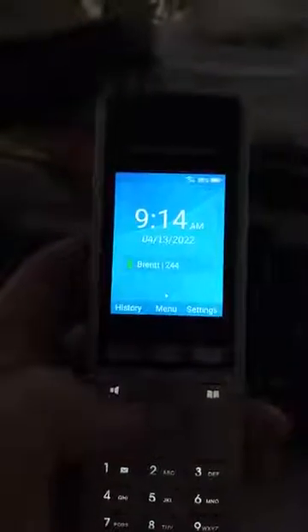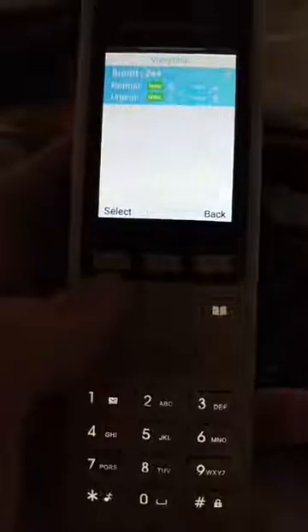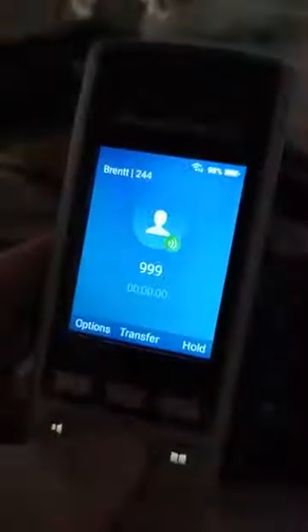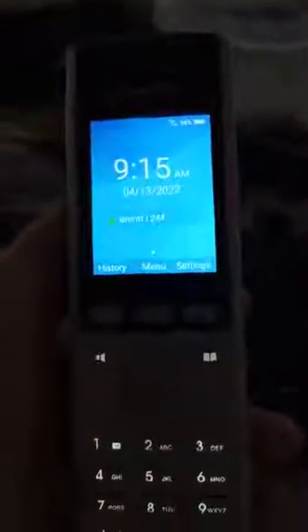So now we'll just hit the voicemail button. Please enter personal identification number, then press pound. Simple as that. I'll see you next time.